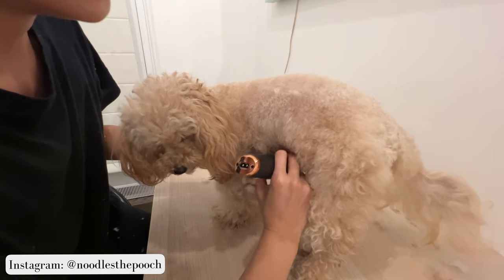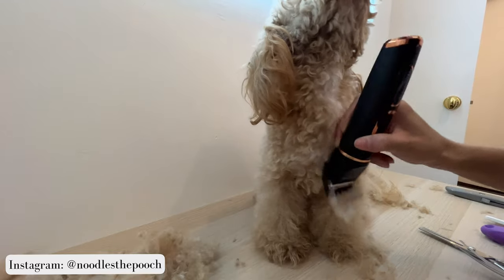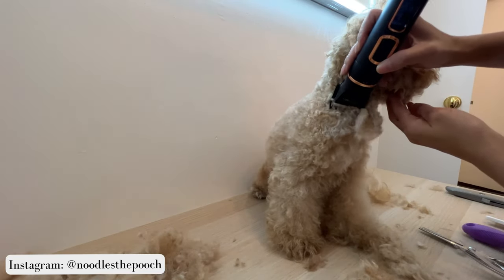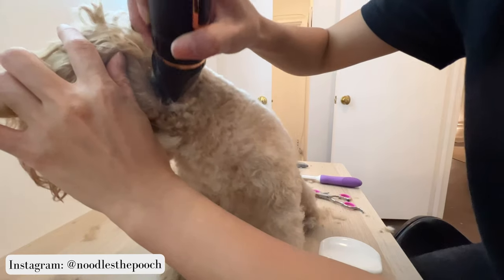For the side of her body, I trim in a top-to-bottom motion like so. I like for the fur on her jowls to be very short, so I trim from the chin all along her neck and down her chest like so. And I continue doing this all around her neck, starting from the base of her ears.